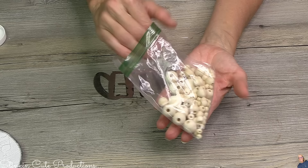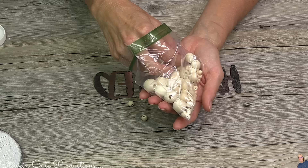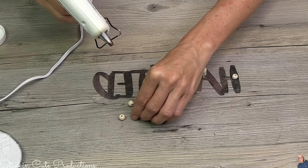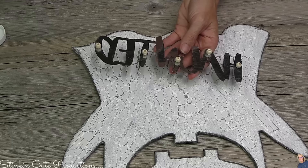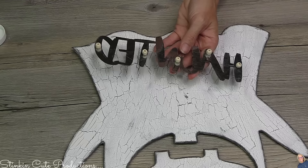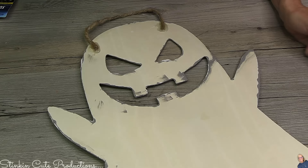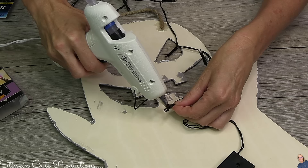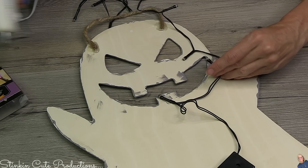On the back of the word I'm adding dimension by using smaller wood beads from my craft stash. These will elevate the word up off the ghost plaque, giving it dimension. Just add some hot glue on the back of the word, place the beads, and when you place it onto the ghost — wait for it — it looks so much better than placing it flat. Even a small bead back there makes all the difference.